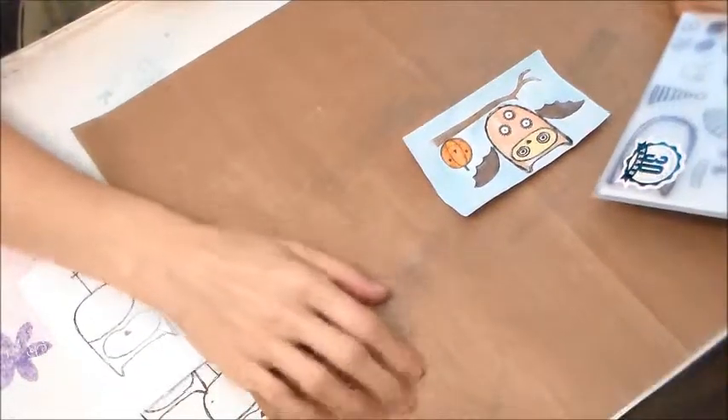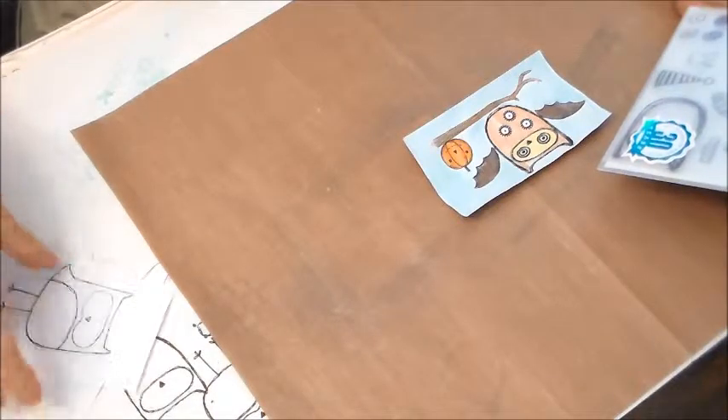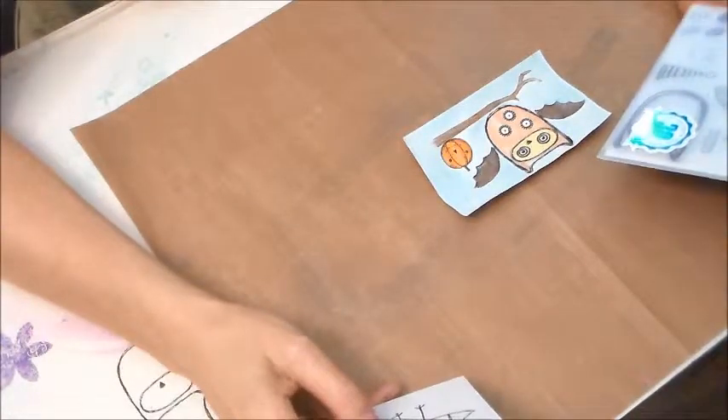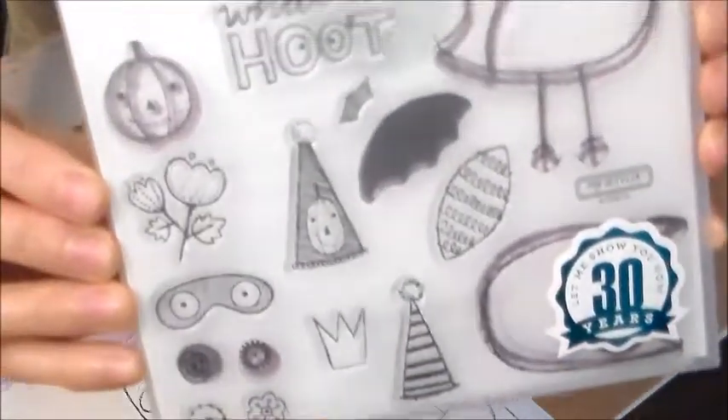Hi guys, Wendy here. I wanted to do a short video — I just got a new order of my Close to My Heart stamps, and I wanted to show you the August stamp of the month.